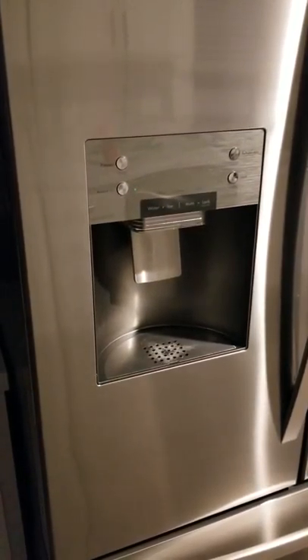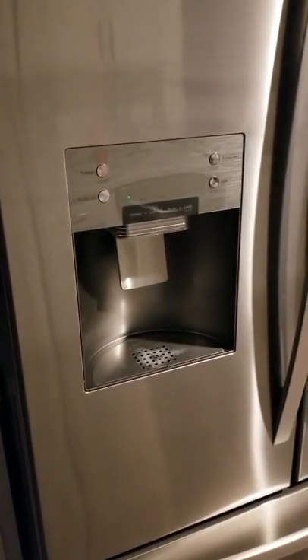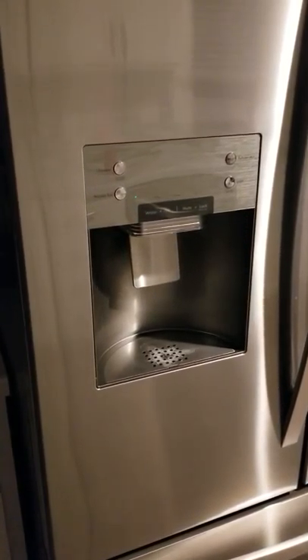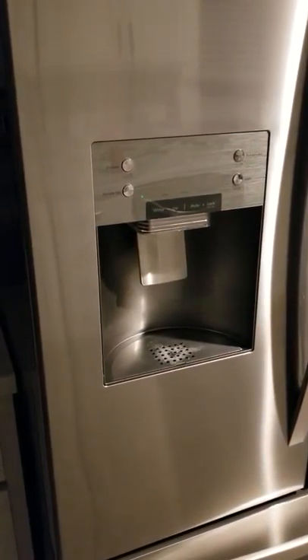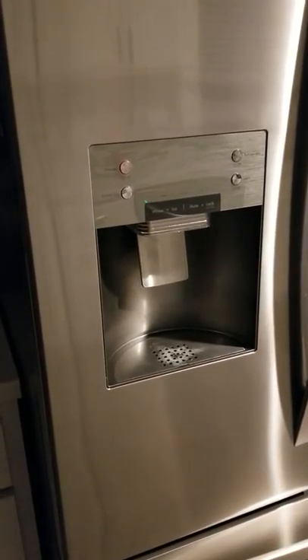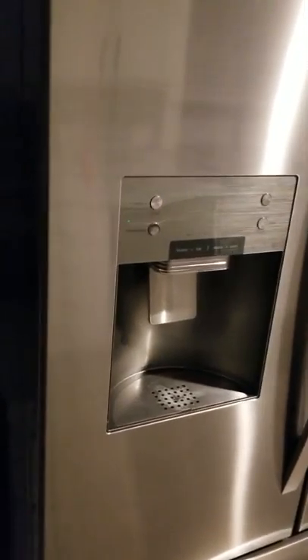What I found was that the water pressure coming into the fridge was too high. My neighborhood has really good water pressure, so I turned the shutoff valve down about halfway to reduce the water flow.